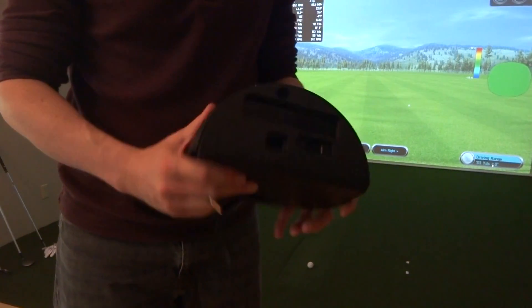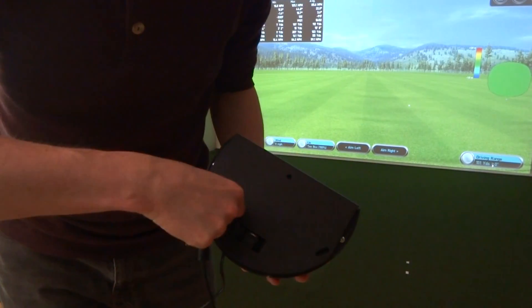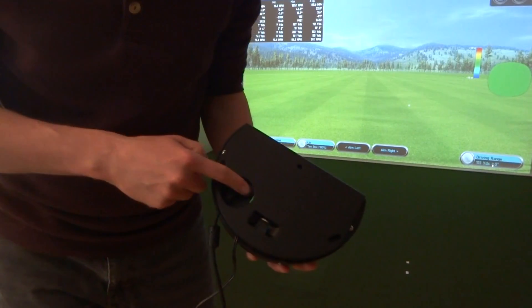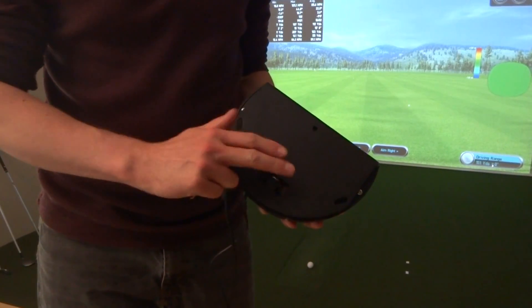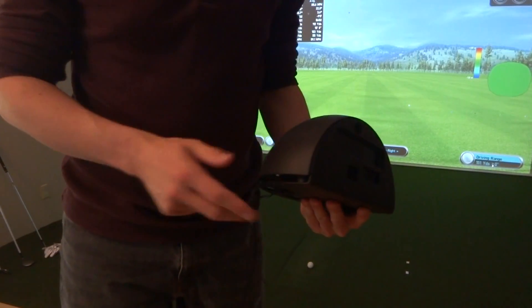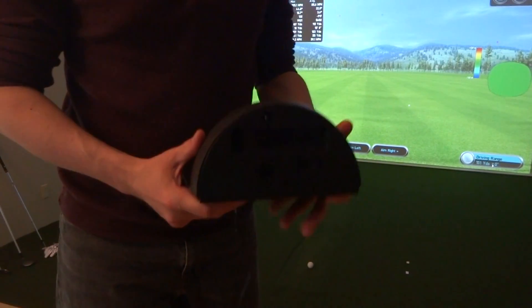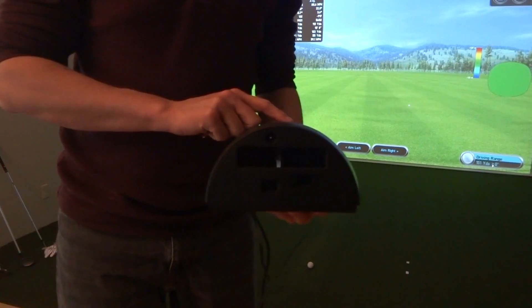With the GC2T it's got power on the back side and the USB cable on the inside underneath the unit, which I kind of like — instead of on the GC2A where it's on the external of the unit. It's a nice little feature, and nice for indoor commercial centers. You can use one for left, one for right.